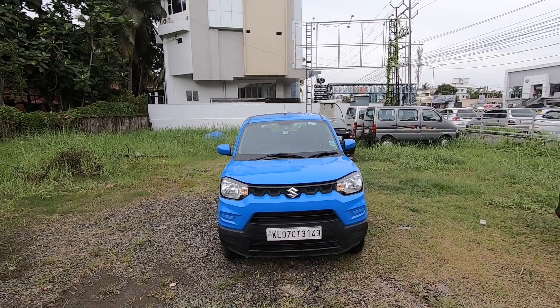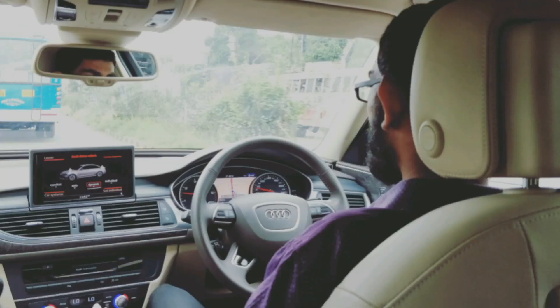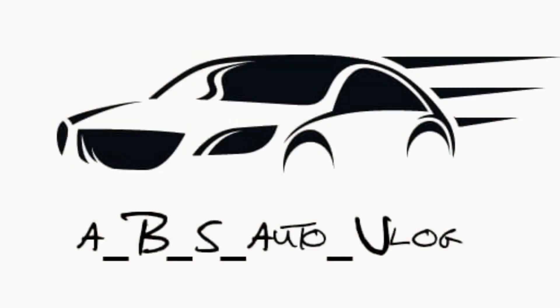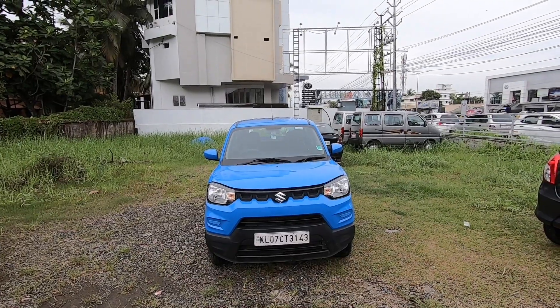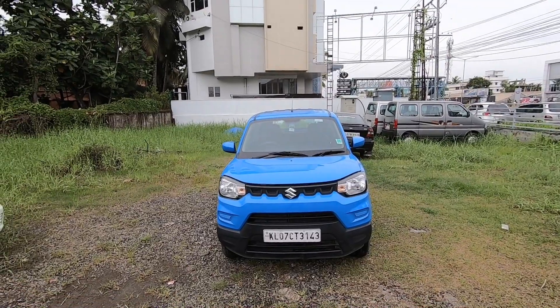Welcome to the first episode of the app. There is an Espresso in the Mini SUV. There is a SUV as well as a character.